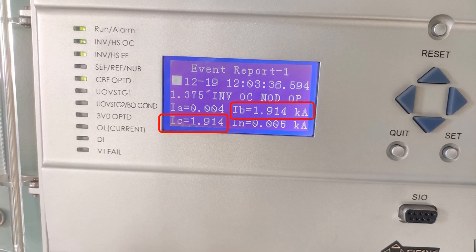Fault current is also given. Fault current in B and C phase is 1.914 kA.